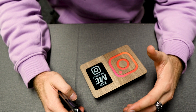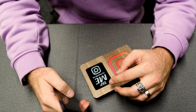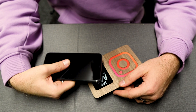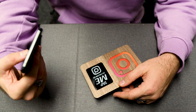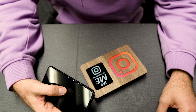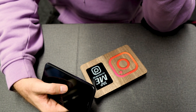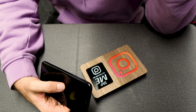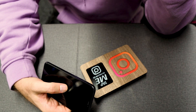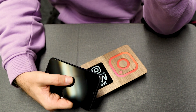NFC stands for near field communication, so you have to be near the tag. Don't move too quickly. Don't expect it to work the same as payment methods — those usually have a stronger NFC that communicates better with phones. These types of tags are not as strong as Apple Pay or Google Pay, so just be patient with it.